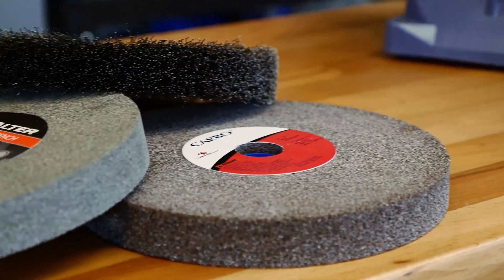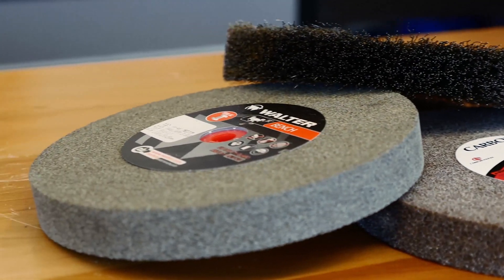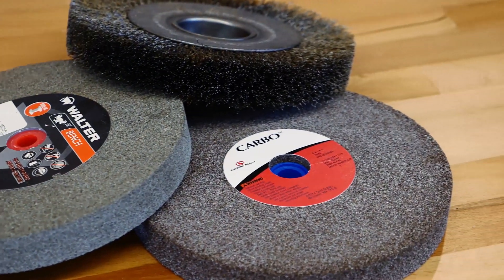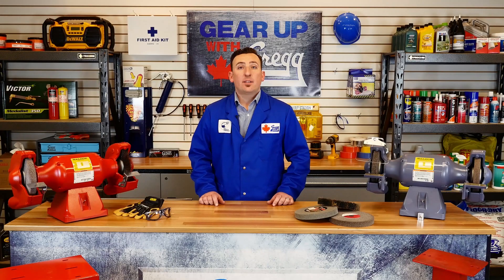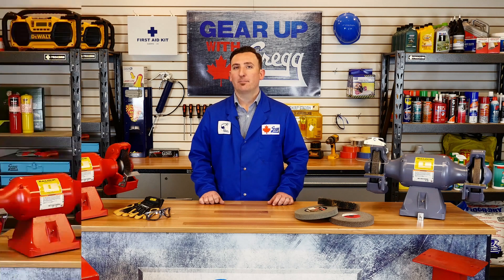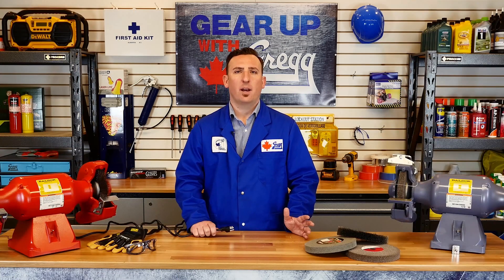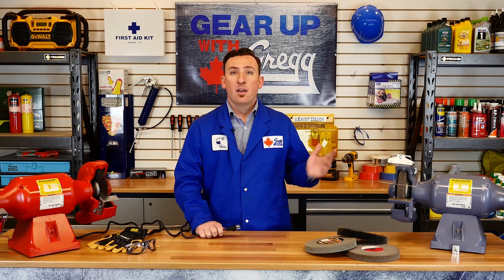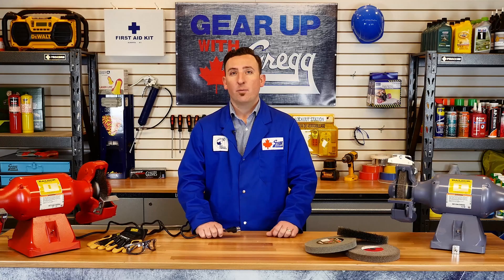Something to keep in mind: here at Greggs we have a variety of brands for you to choose from as far as grinding and replacement wire wheels are concerned. So how do we decide which grinder is right for you? First, we need to know what size wheel you're looking for — six, seven, eight, and ten inch are available. What's your power supply like? The Big Red grinder is single-phase; the industrial grinder is three-phase.